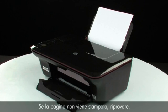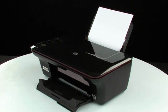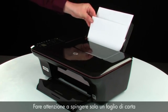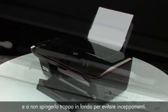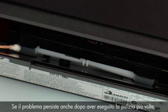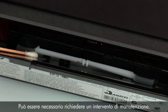If the page does not print, try printing it again. Listen for the rubber paper pick rollers — you should be able to hear them rotating. Then try slowly pushing the paper farther in until the roller engages to pick up the paper. Be careful to only push one sheet of paper, and not to push it in too far, as this can cause paper jams. If the page does not print when slowly pushing the paper farther in, repeat the previous step to clean the rollers again. If the issue continues after repeated cleaning, skip the next step — your printer may need to be serviced.